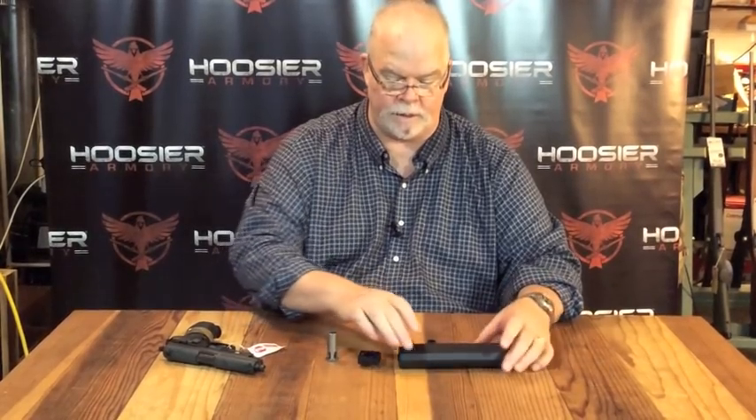We could be using any suppressor — there are many fine manufacturers. We have a Silencer Co. Osprey 45 in stock, so we're going to talk about that today. This is the Silencer Co. Osprey 45, and it is probably the most popular suppressor on the market today because it's so flexible.